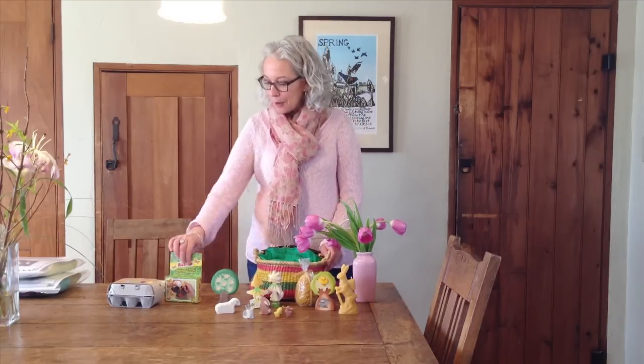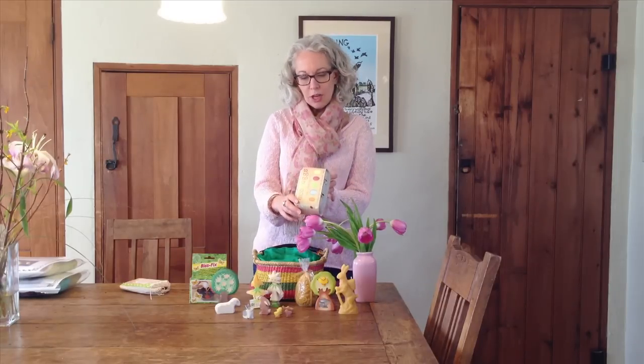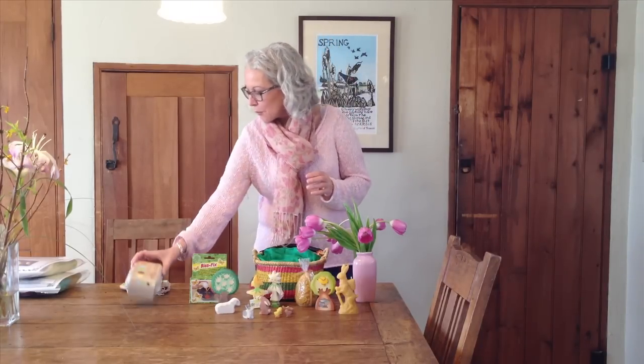So what to put in the basket now that you've got your basket? Eggs, of course. We have a couple of fun kits for making Easter eggs. Our Eco Eggs Kit is six packets of all-natural dyes made totally from food products like blueberries and carrots, resulting in beautiful natural colors. Natural colors always seem really harmonious with each other. These have been really popular — we love them.